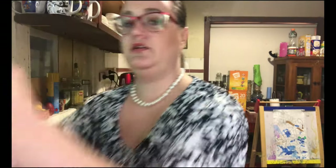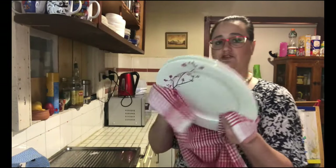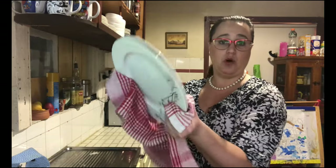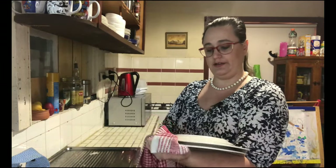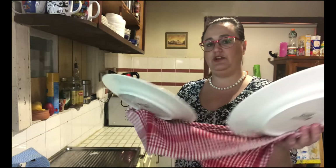Here is what I do with the plates: I get two, then wipe around one side and the other side, and then I will actually flip them over.